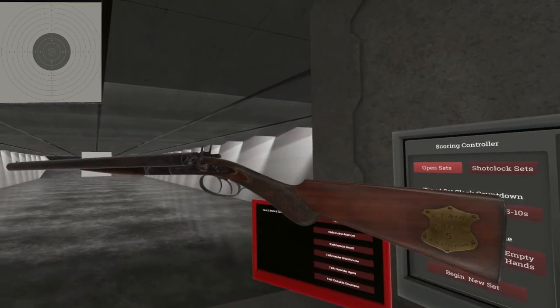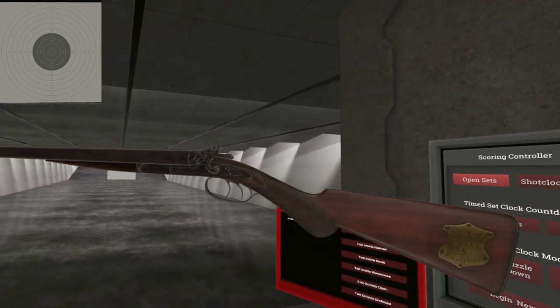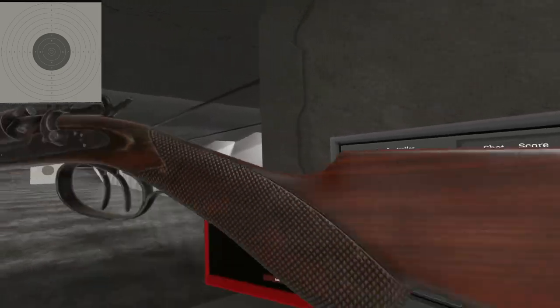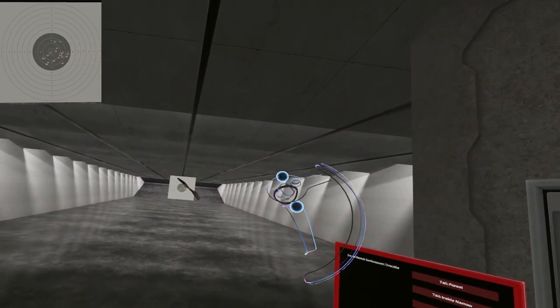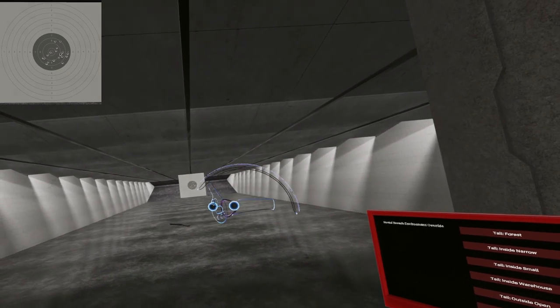Well, there you have it — the 1882. Very pretty shotgun. Until next time, I will see ya. It's got two triggers, too — look at that, they thought of everything. Whoa! It's got kind of a little floaty thing going on.